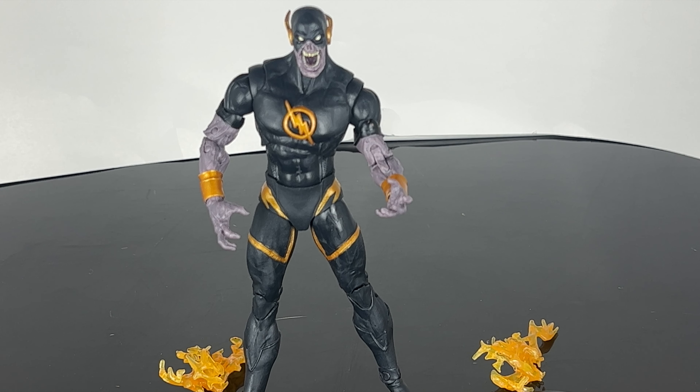Let me go over his articulation really quick. The head sculpt does rotate, goes up and down — I like that little area right there in the neck, the sculpting on that. Arms in and out, he's got articulation right here too. Arms in and out, upper arm rotation, double jointed at the elbow, hand rotates and has a hinge, two points of articulation, ab crunch, good range of motion too. The trunks is a soft rubber material. Legs go in and out, forward and back, double jointed knees, ankle pivot, toe articulation. Your standard articulation for a DC Multiverse figure.